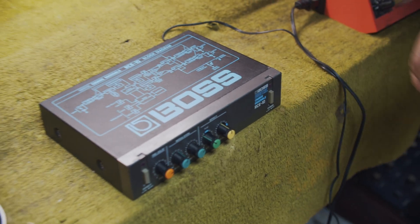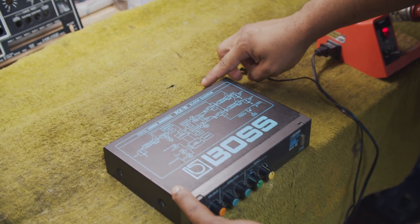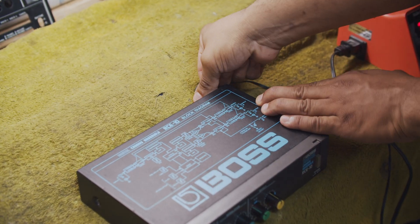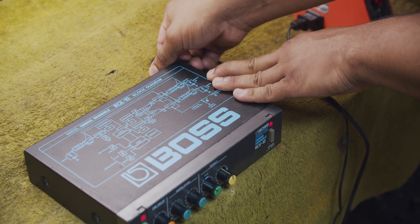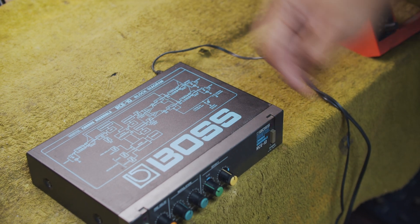Now here's a very easy way to test to see if the adapter is your problem. If I apply a little bit of pressure — well look, it comes right on. So right away I know I have a broken solder joint.